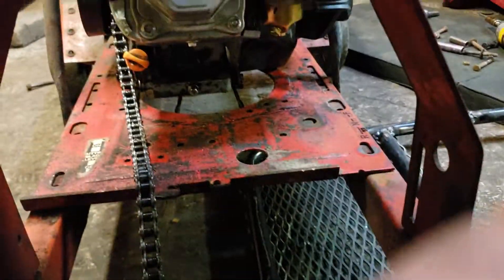The chain's a little bit off — really off. So I've got to cut the welds on the sprocket that were already there, and I'll just hammer it over right there and weld it on. It'll be fine.